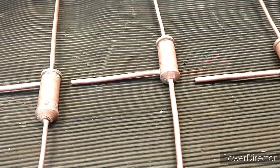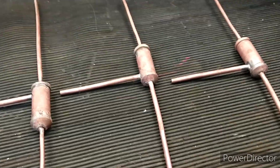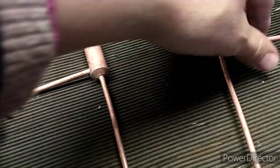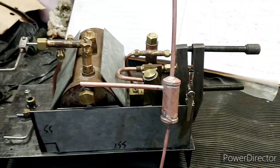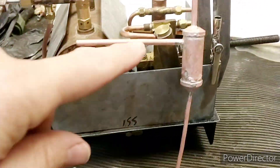I've cleaned these up now - they've been in the pickle bath for a while. I've checked them with air pressure and one of them did need a little bit of rework, just needed a bit of extra silver solder.